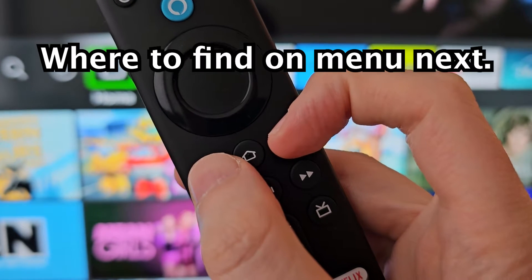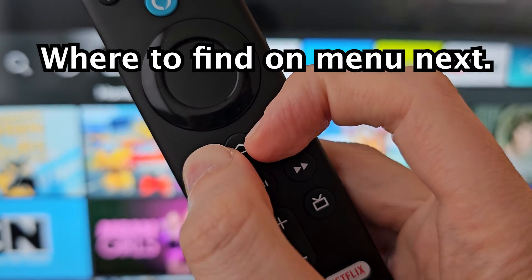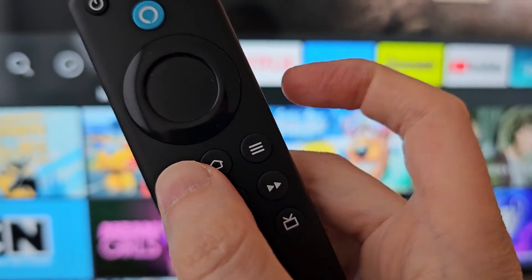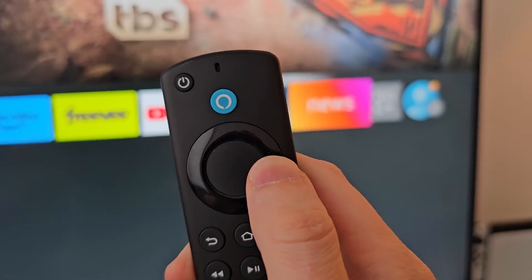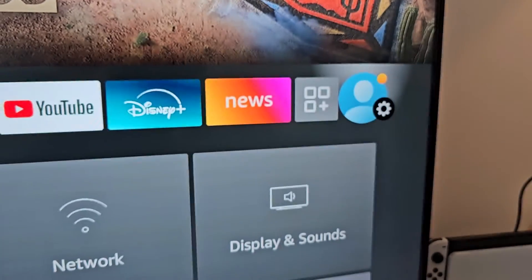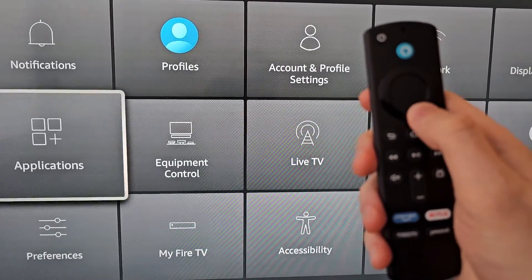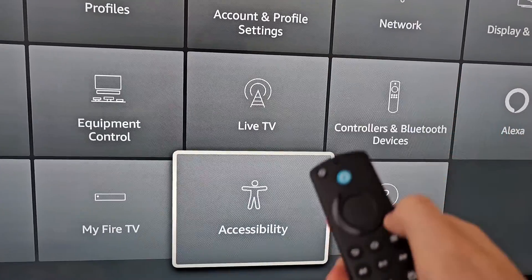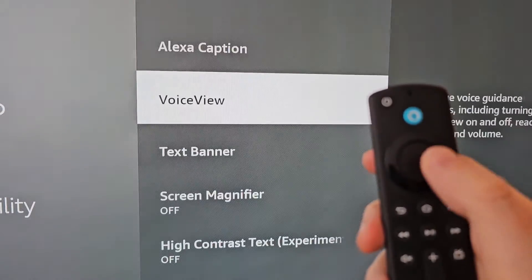Once more we're going to turn it off. Now press Home and go to the right to the gear or profile icon, then go down to Accessibility, and you'll see VoiceView.